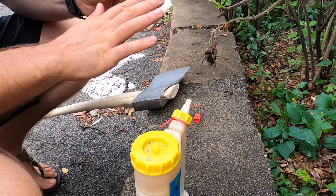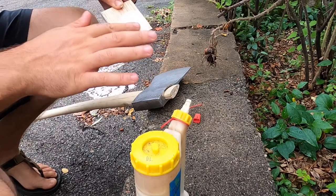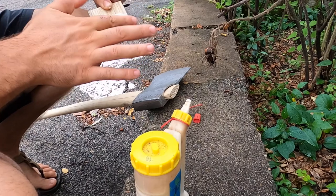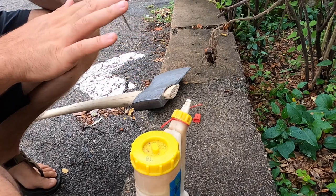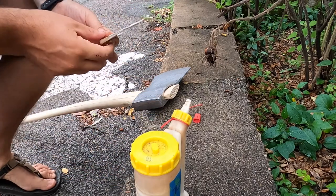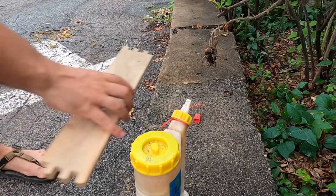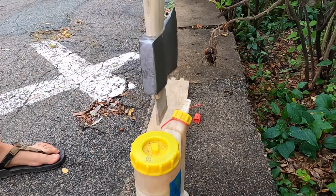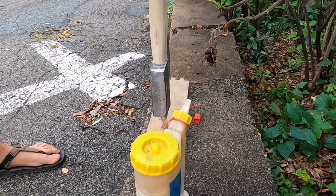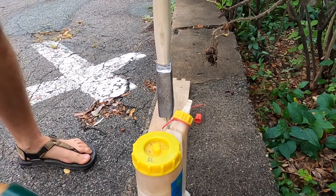I'm just going to spread this glue around and get a decent amount in there. You don't necessarily need glue — some people use boiled linseed oil as a lubricant to get the handle in, and it definitely does help. Then just place this in the top, put the wood on that, and I'm going to work on this slowly and just tap the handle down from the bottom.